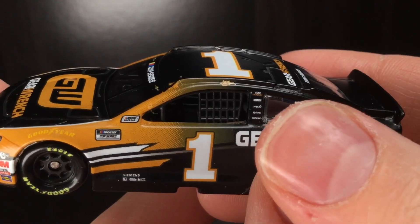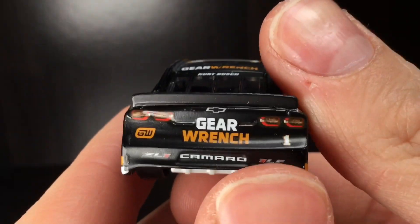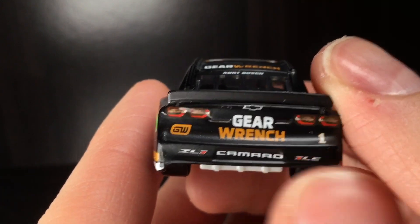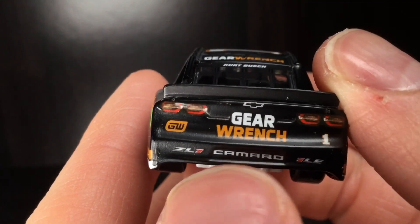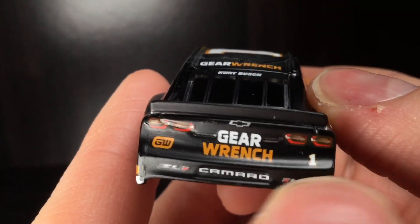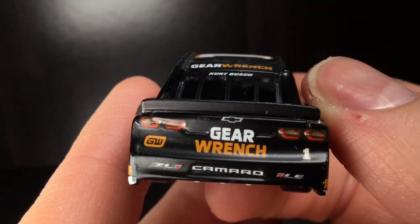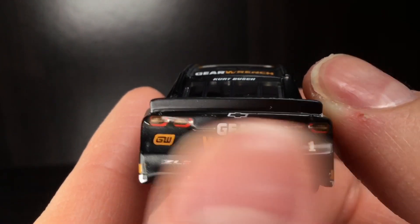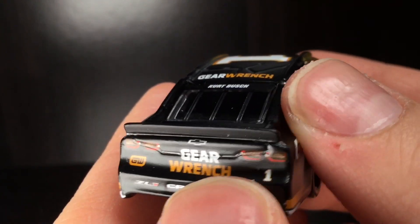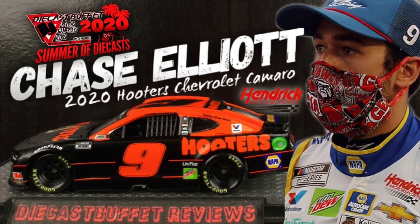Over here on the B-post, you got GearWrench, Freightliner, Credit One Bank, Clover, and McDonald's. Unfortunately, the back end of this Chevrolet is a little bit wonky-jaw. You got the badges and the Camaro nameplate — all that's pretty much sideways. The left tail light is a little bit higher than the right tail light. You got the GearWrench logo, and pretty much the whole piece back here is literally just sideways, which is unfortunate. Just like the 2020 Hooters Chase sale we reviewed yesterday — link in description.